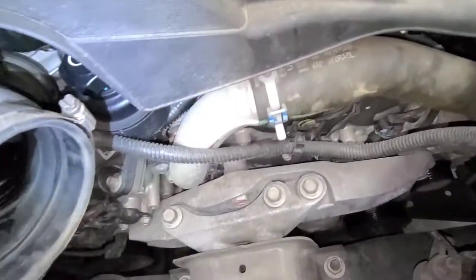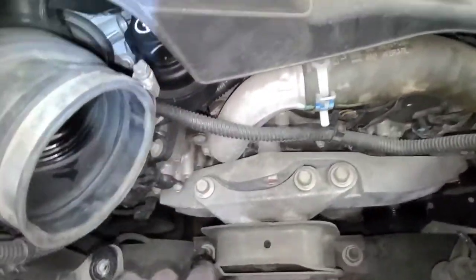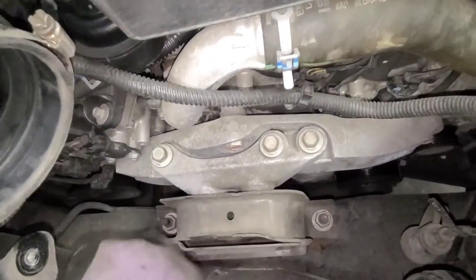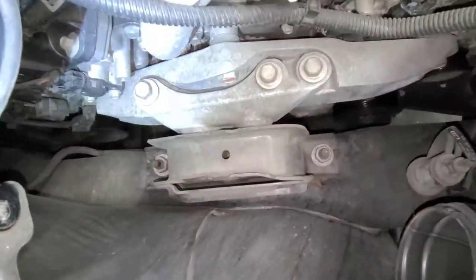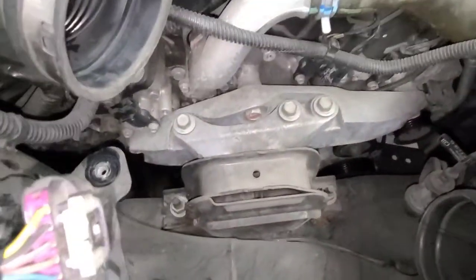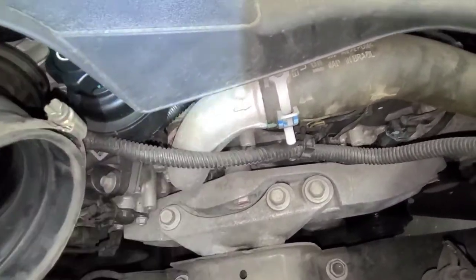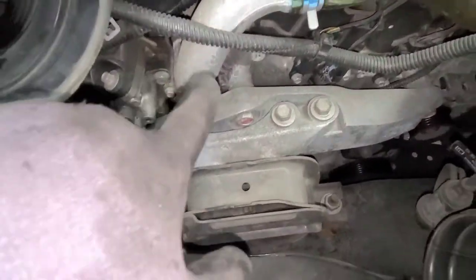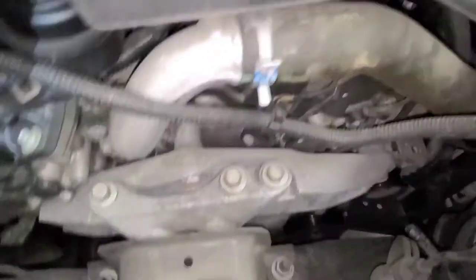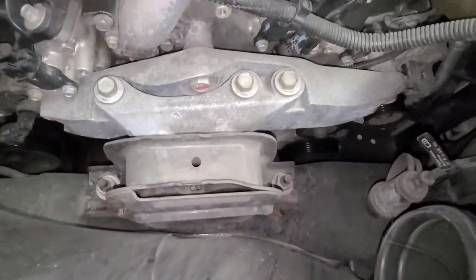Now I have all this room. What I need to remove is this bracket, so I gotta remove this engine mount regardless. In the meantime, I'm gonna put a little support underneath in case the engine drops, but it shouldn't drop that much because there are also a couple of engine mounts on the other side.